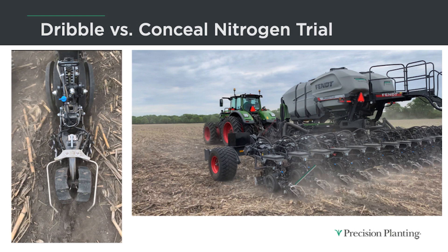We're testing with a Fendt momentum planter this year. We've got the brake lines in the back, and we've also set up this planter with dual band conceal. I have valves on this planter where I can switch from dribbling out the back to conceal, so we can compare both out in the field — are we losing any yield by putting a surface application on versus putting nitrogen in the ground and attaching it to moisture?